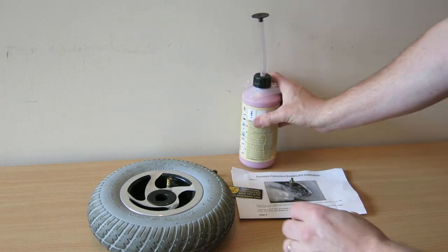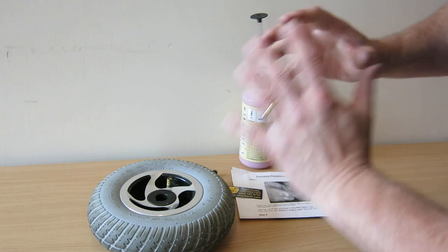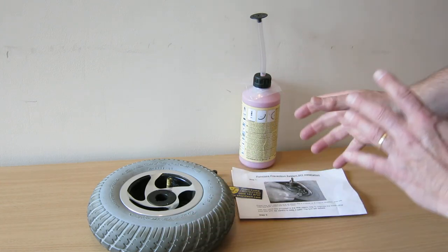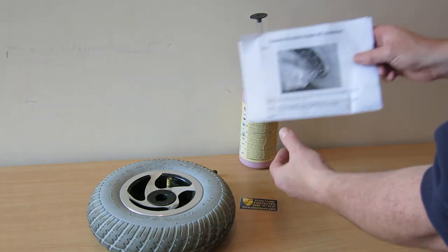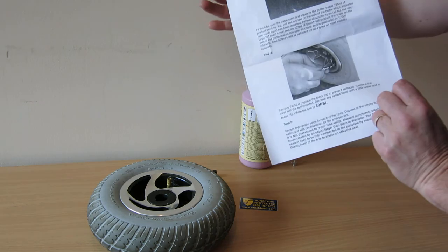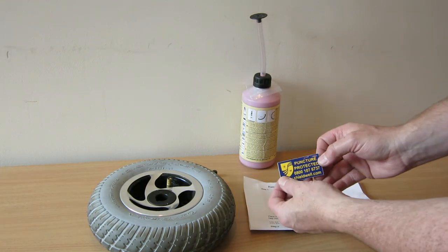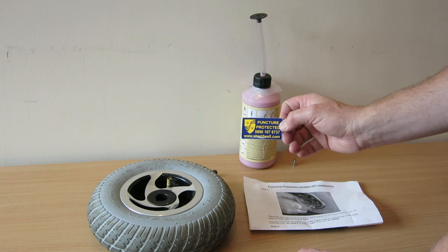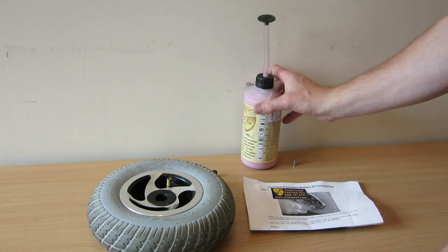After you've installed it, simply replace the valve, tighten it up, and reinflate the tyres — 40 psi for most of our model range. You also get full written instructions, which is basically very simple, no more complicated than I've just explained. And you also get a little sticker to show that it has been protected against punctures. And that's the puncture prevention system that we have.